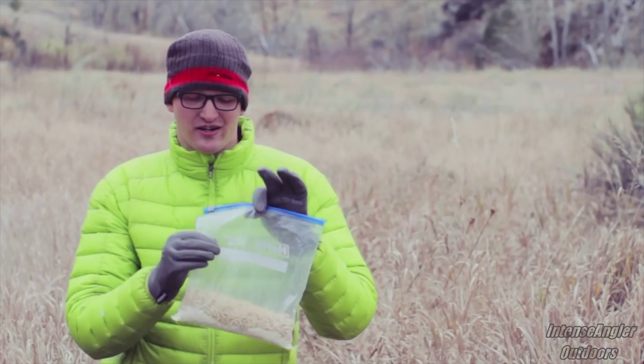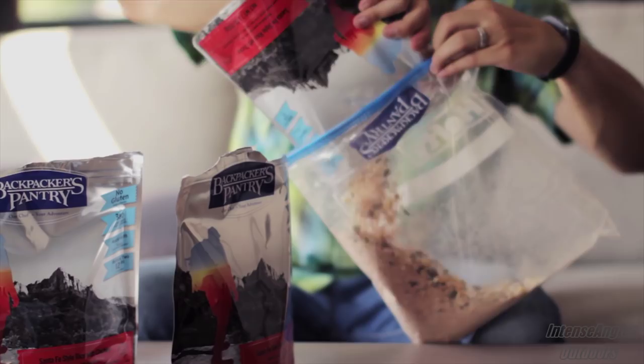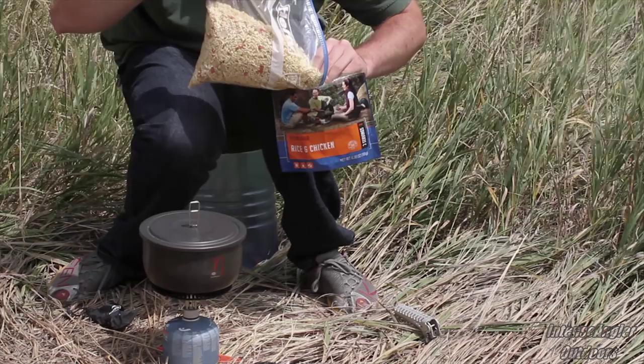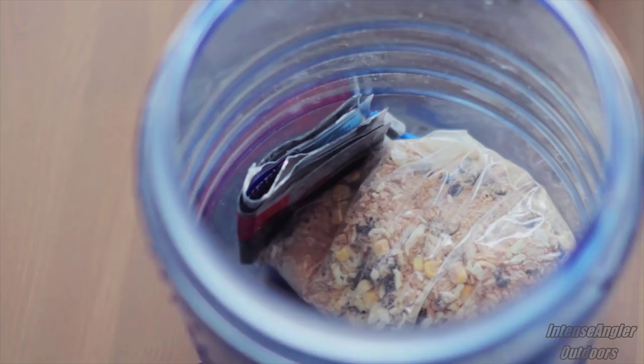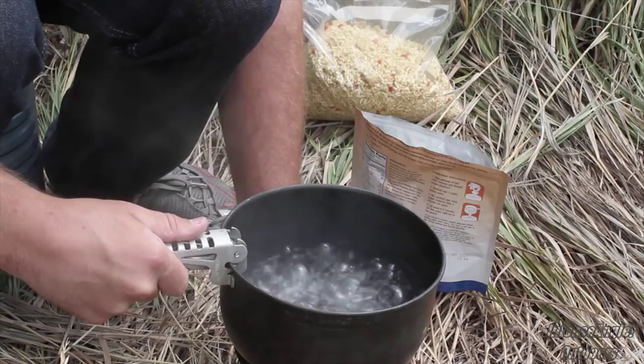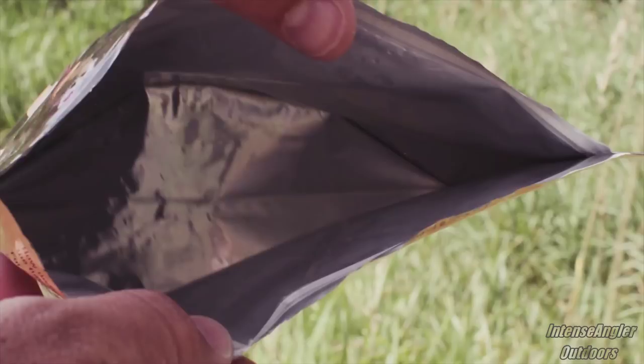It involves combining several dehydrated meals into one gallon sized bag. Just combine several dehydrated meals of the same flavor in one gallon sized resealable bag to save space. Make sure to keep one of the dehydrated meal bags to eat out of too. Once you're out on the trail, simply pour one meal's worth of food out of the gallon sized resealable bag and into the leftover dehydrated meal bag that you saved. Then prepare your meal like you normally would. When you're all done, just rinse the bag out and store it away to use again.